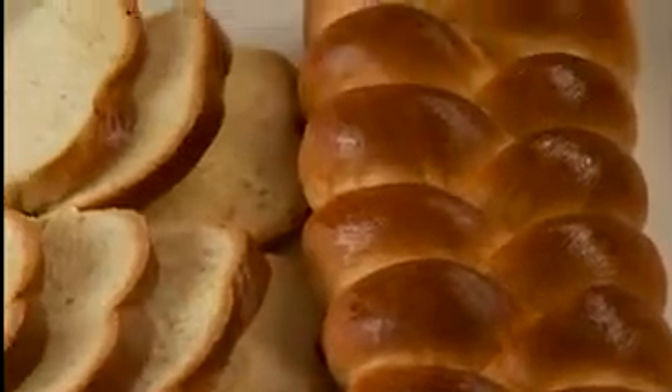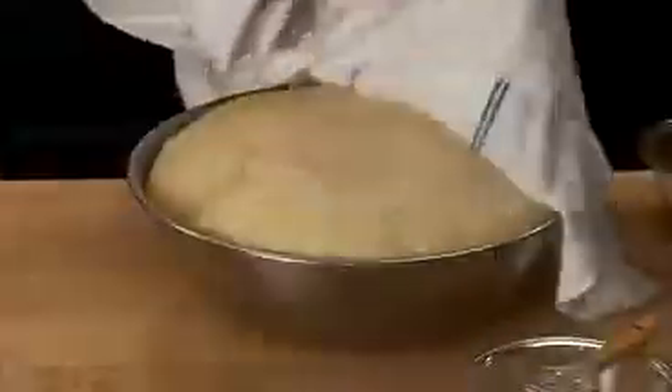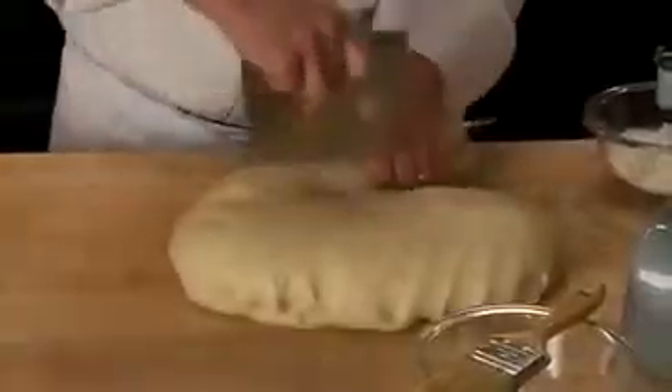Braided egg bread is made with an enriched dough and yeast bread. When bakers augment the percentage of sugar, shortening, and milk, the dough becomes richer and softer. It also increases the dough's shelf life.